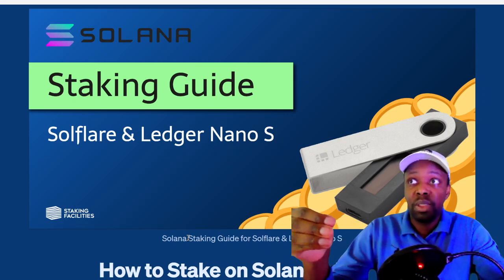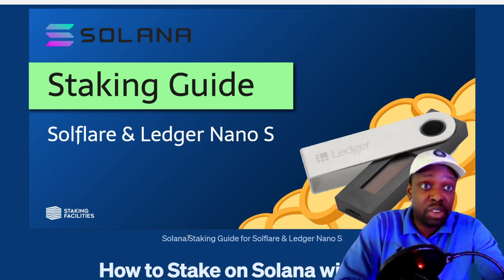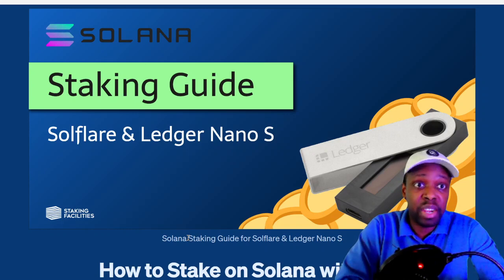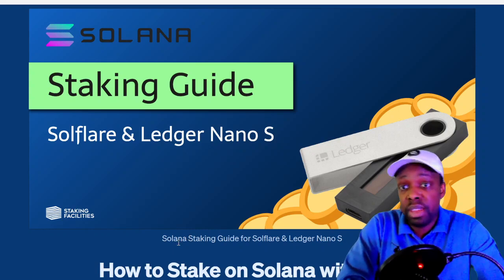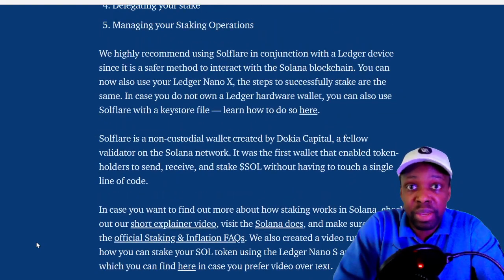It also takes some liquidity from the market because your coins are locked up. You're going to earn around 10%. Ethereum is paying about 6–7% on staking; Solana is paying 10%. I only bought about $1,000 worth of Solana just to test this out, because I don't know if I'm going to go big on the staking or just hold it somewhere else.